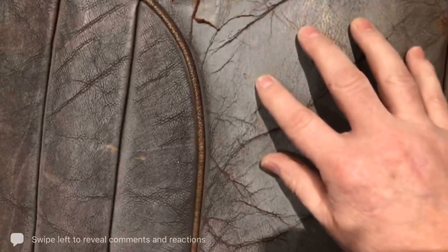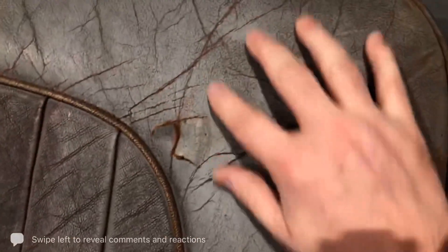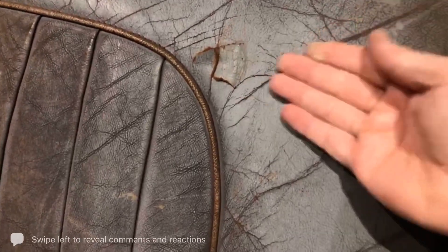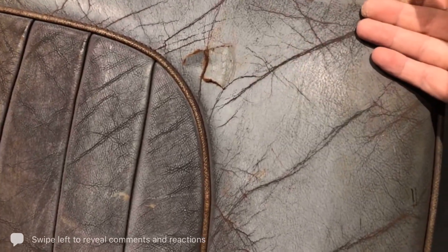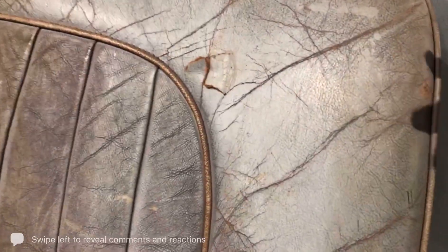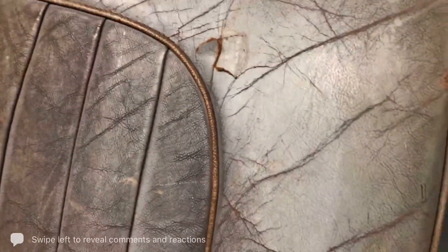So with these sort of things, when you start prepping this surface, you're going to remove all the colour, which is going to reduce down some of the cracking that you see here. Then you can deal with those with a flexible filler type product rather than a thicker, heavier filler.